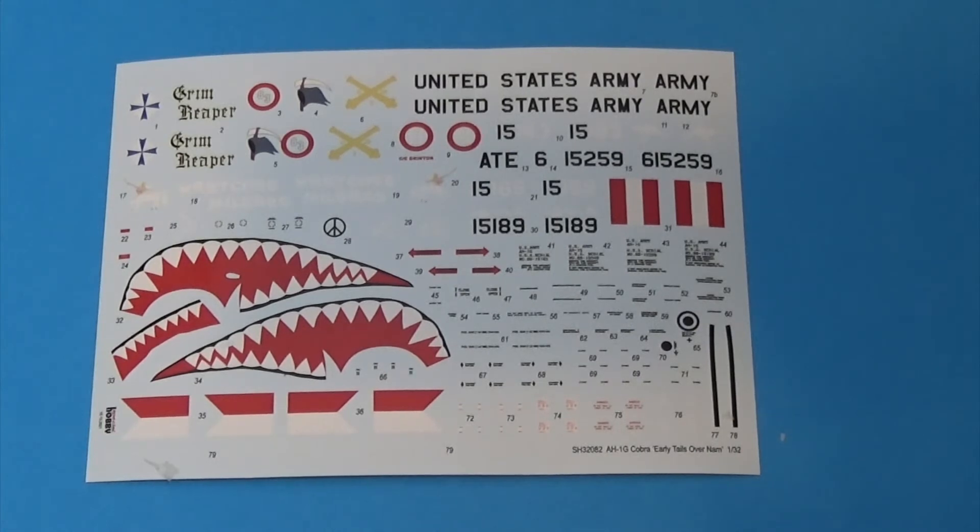New decal sheet with this kit, including a shark mouth — something that ICM missed with their early version, which is surprising because a shark mouth on a Cobra is just a must-have. You have four marking options, all of which are quite attractive in their own way and stand out.